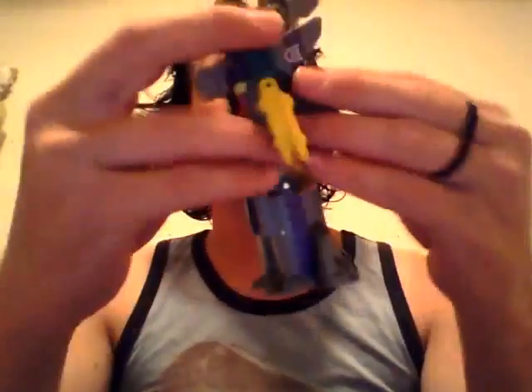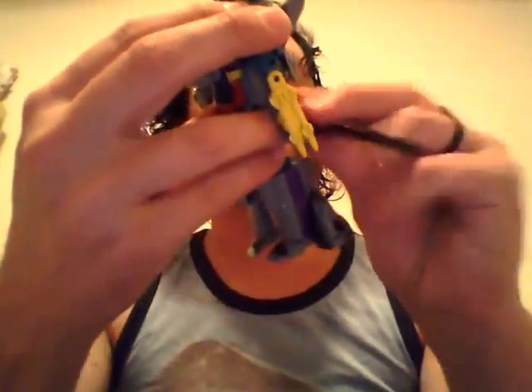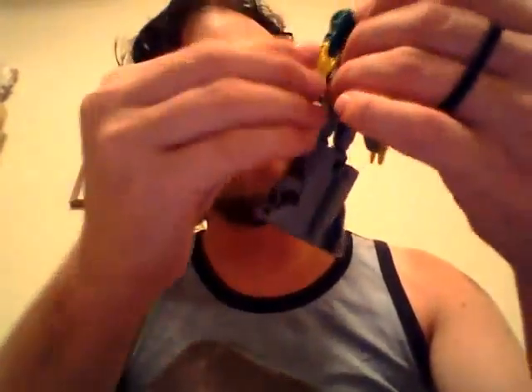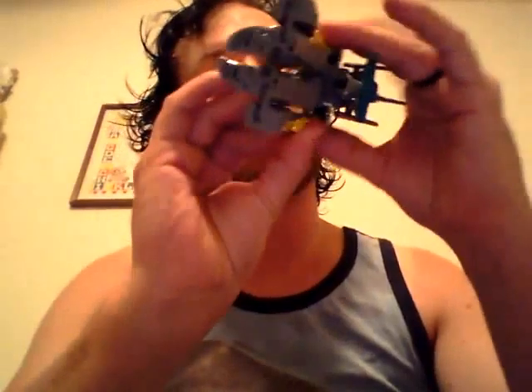Now he can hold his gun, and he can hold the combiner port, but I'm not going to do that because I only have a couple of bits. So to do this quickly, go ahead and straighten his arms out, rotate his head back around, push this in. Take the propellers and put his arms into his sides.